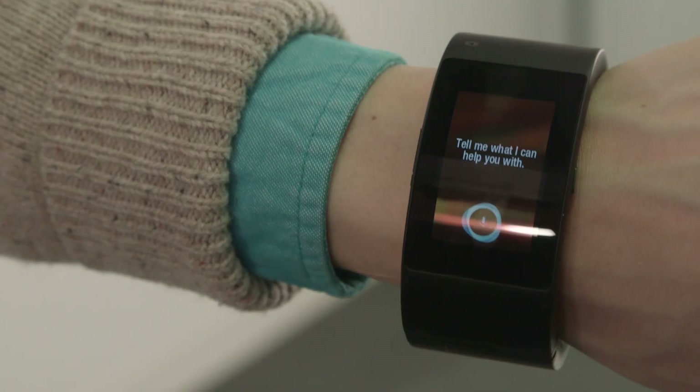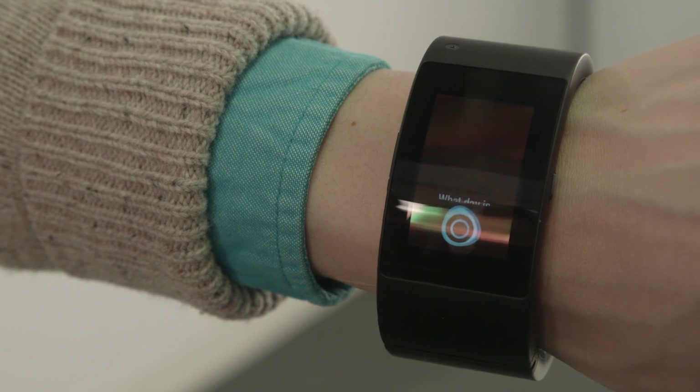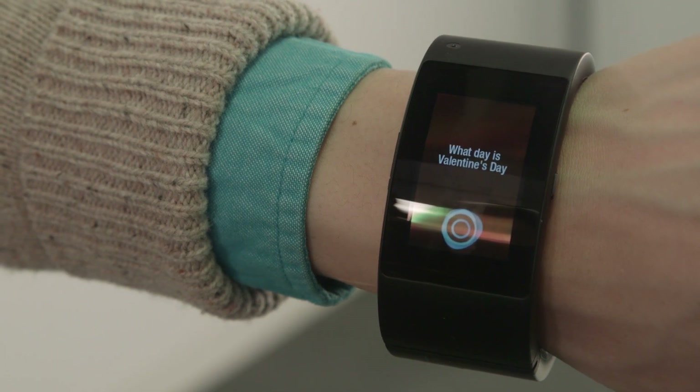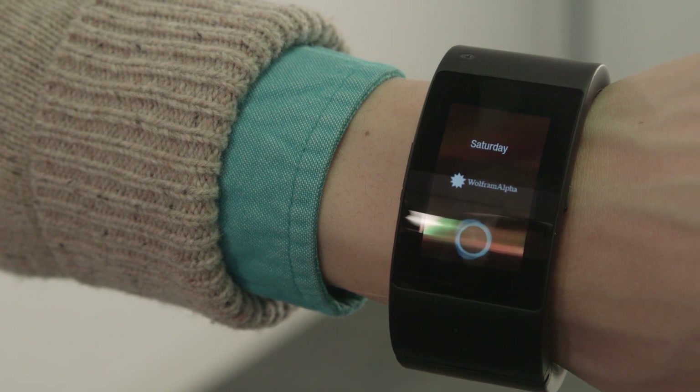Anita's like Siri — but without the cleverness and personality.